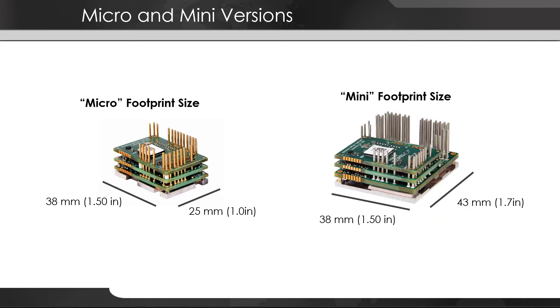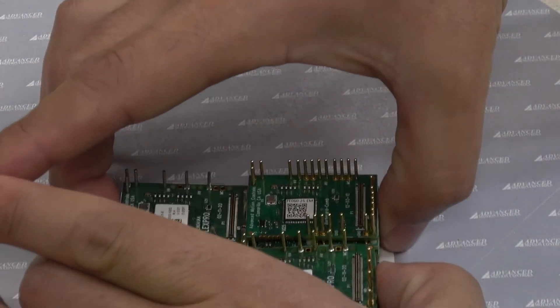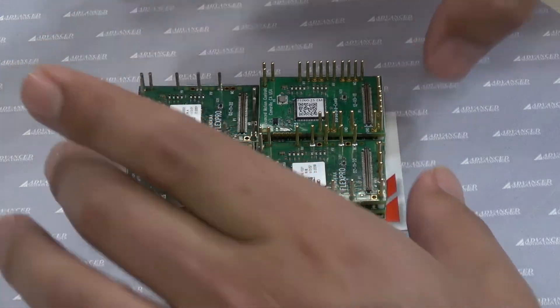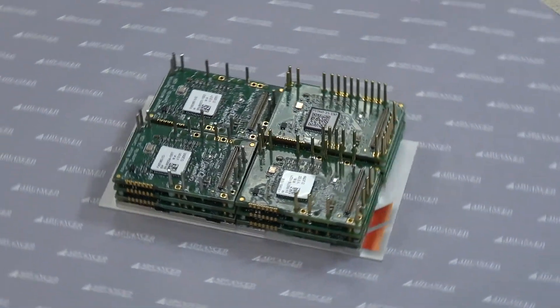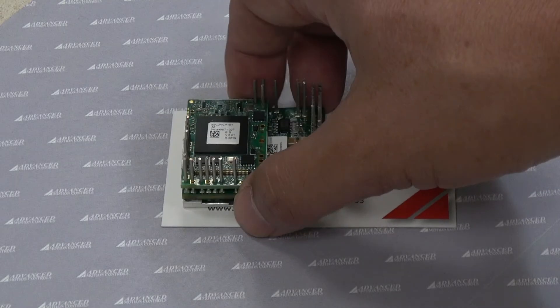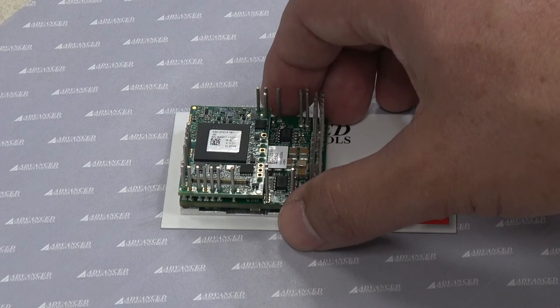We offer two sizes: the micro and the mini. The micro size has a footprint of 38 millimeters by 25 millimeters, which means four of these can fit onto a business card. The mini size has a footprint of 43 millimeters by 38 millimeters, which means two of these can fit on a business card with room to spare.